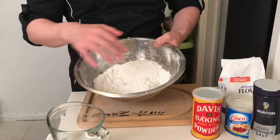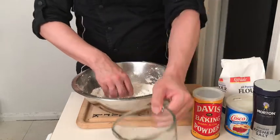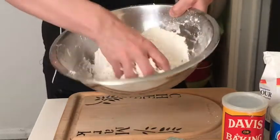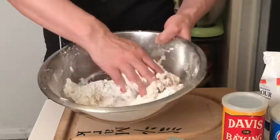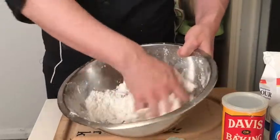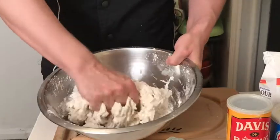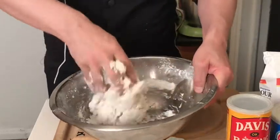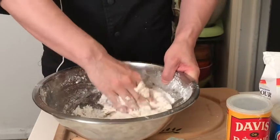I've got my dry ingredients blended with my fat, and now I'm going to add the water — three quarter cup or about 125 milliliters. I'm going to blend that in until I get a sticky dough. At first it's going to be pretty sticky; you've got to mix it in with your fingers and get it incorporated. You're basically starting to develop the gluten. The baking powder's first action — releasing carbon dioxide bubbles — starts now that we've added the liquid. If you need to add a tiny bit more water, do it a little bit at a time; you want the dough to be a little sticky but not too sticky.